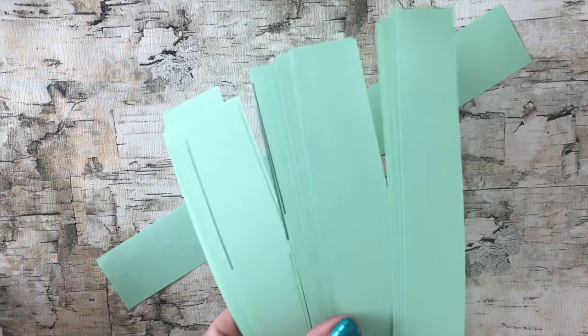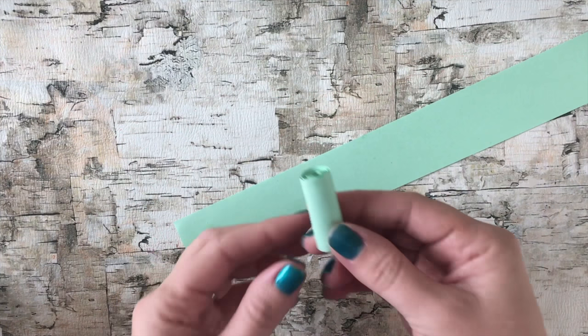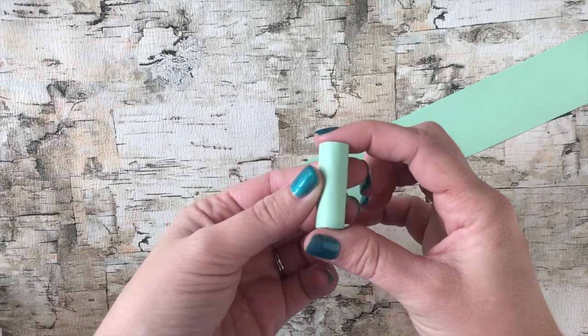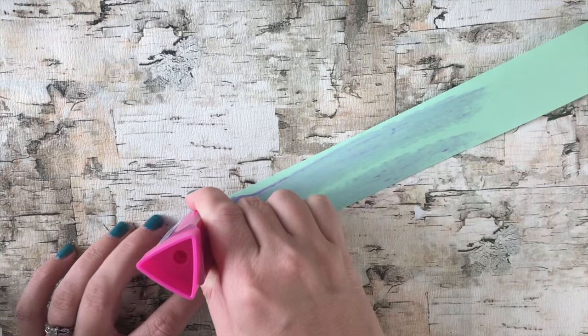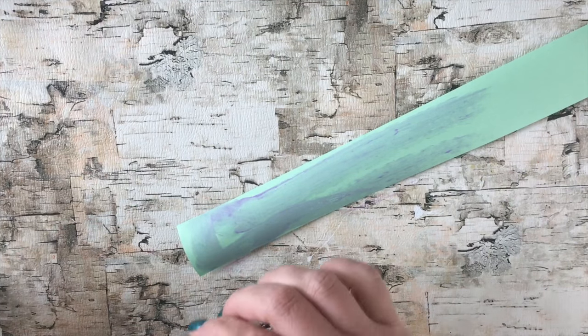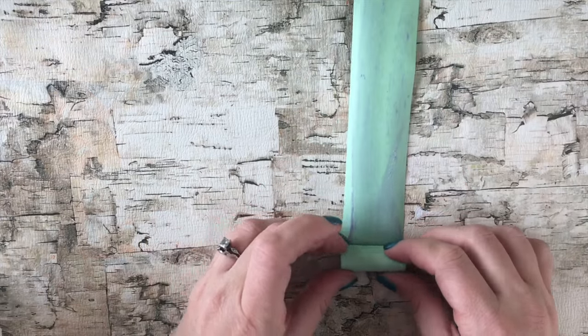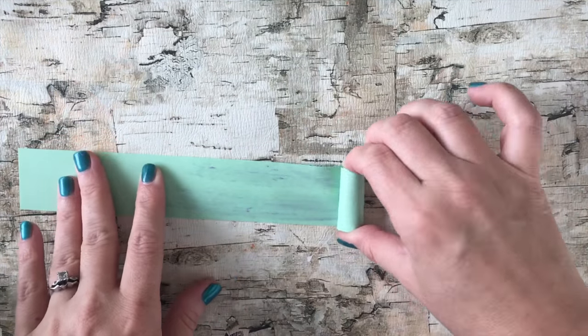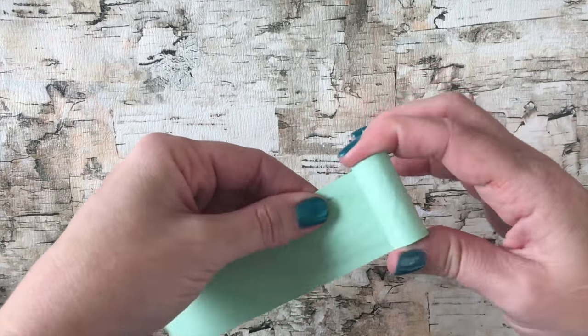Start by taking your scrap paper and cutting it into strips like this, and you want it a little bit wider than your labels. Then use your glue stick, apply it to the paper, and roll up the paper. You might need to use a toothpick to help get you started with the roll. To make the soda can the right thickness for the dolls, you'll need to use several strips of paper rolled up together.